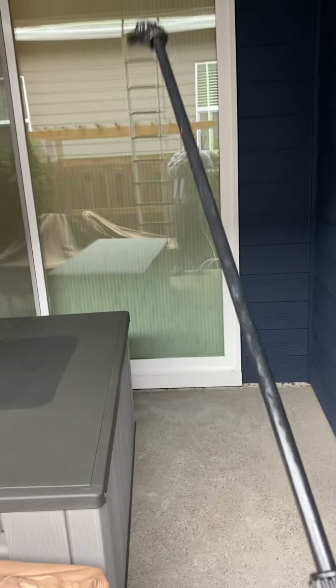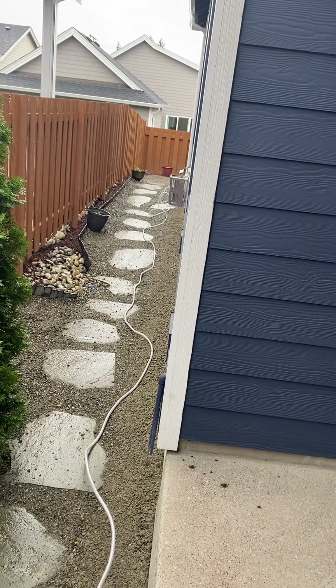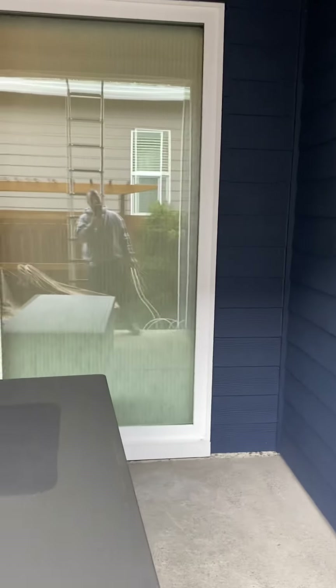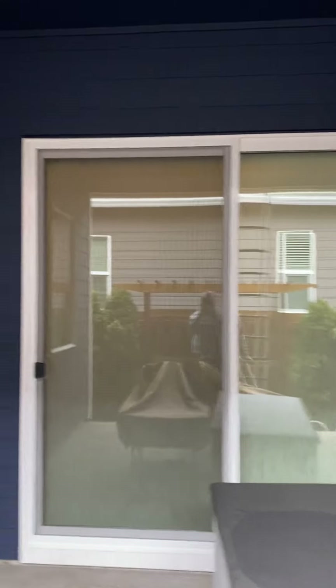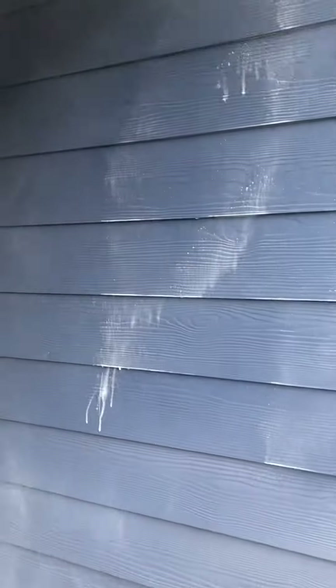We are using this little wand here — about 150 feet on there — and it's called the Juice Box. What it does is it already makes the solution for cleaning and power washing houses, concrete, stuff like that. You put it in there and you can tell it's already soaked.